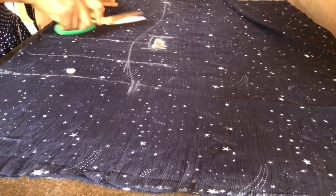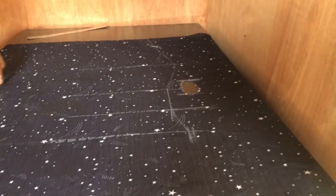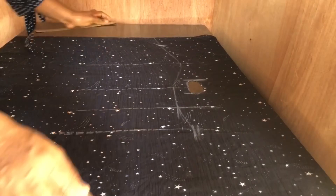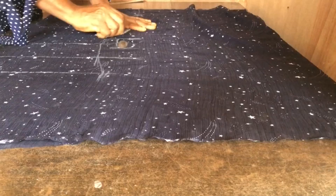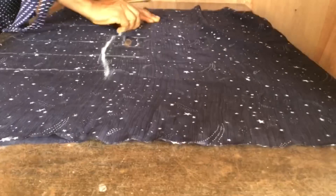After cutting the keyhole, I removed all the pins. Then I went ahead to trace out the measurement lines well so they can reflect on both sides. Note that I've now separated the front from the back — I'm tracing the front to see it's reflecting well on both sides. Then I set the front aside and picked the back to trace out the same measurements on it.